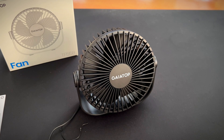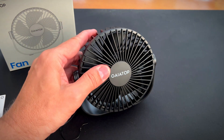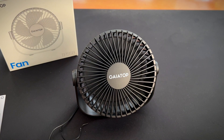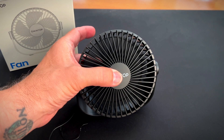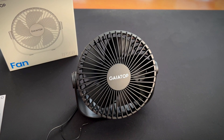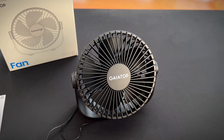Comes in black, blue, green, pink, and white. Me personally, I like black. Anyway, I really like this fan. I think it's great and I think you'll like it too. Give me a thumbs up if this video was helpful.